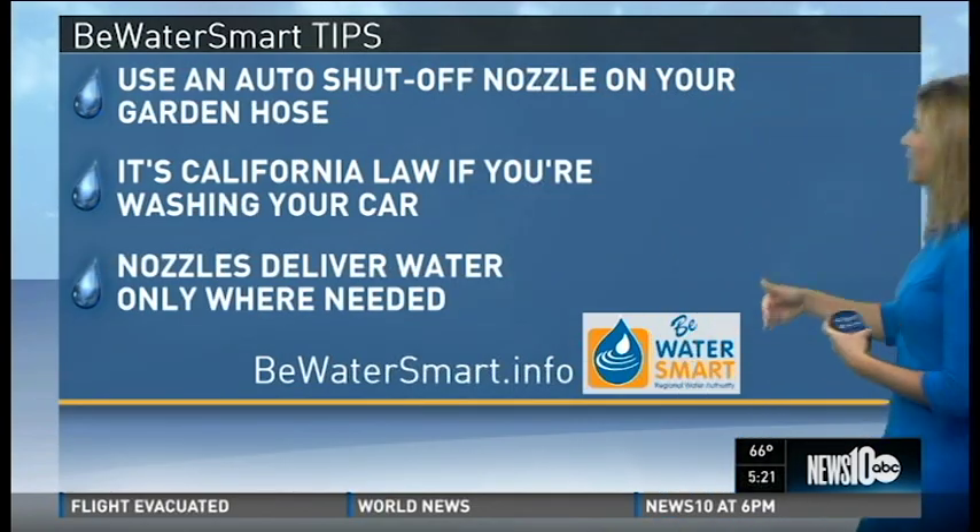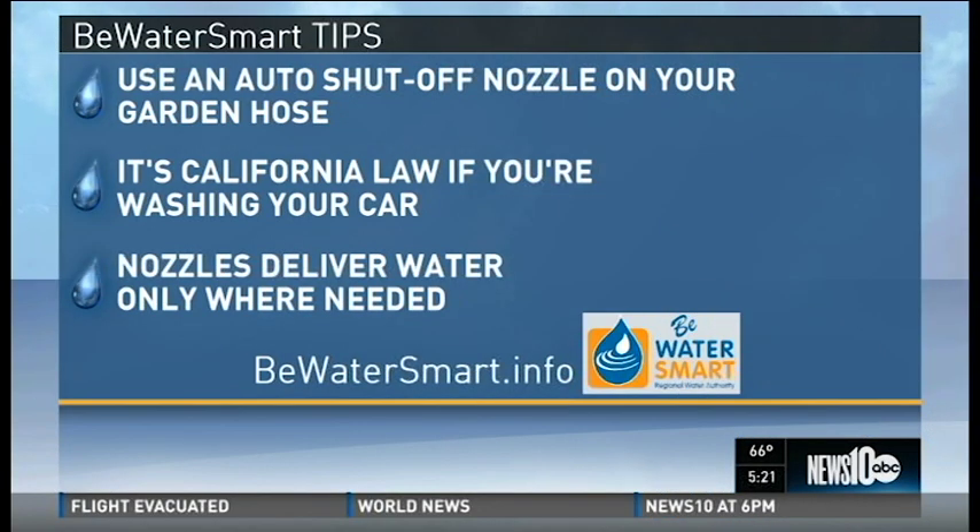That wetter season we were hoping for didn't quite arrive, so these tips from the Regional Water Authority are definitely coming in handy. Be water smart.